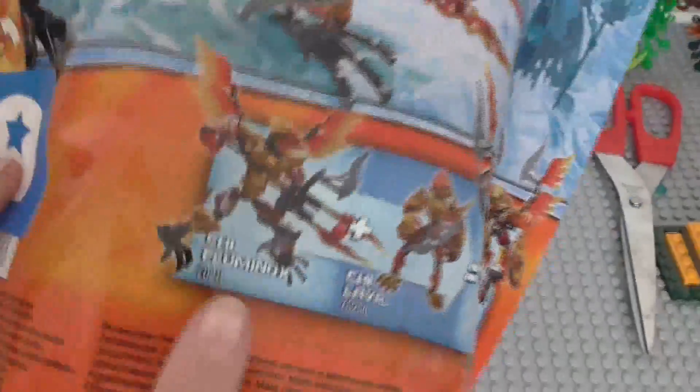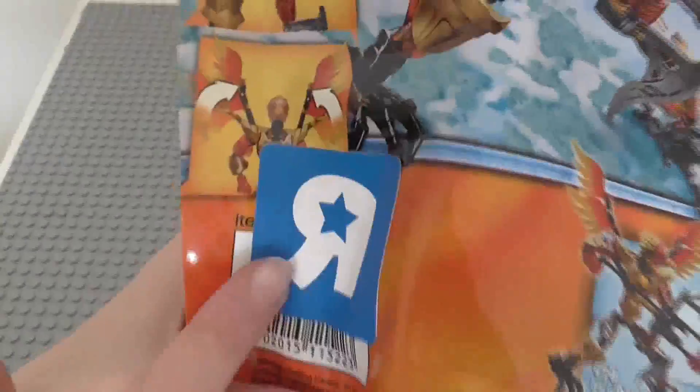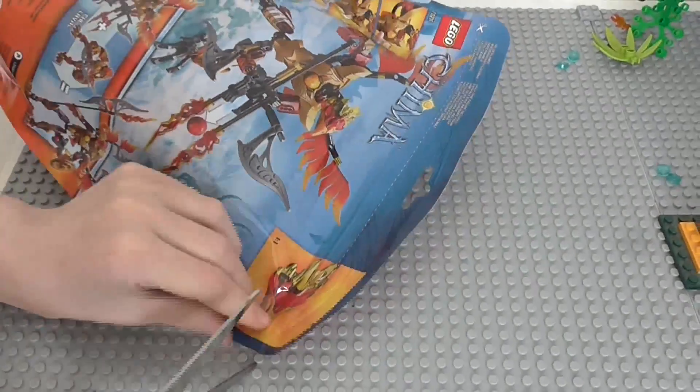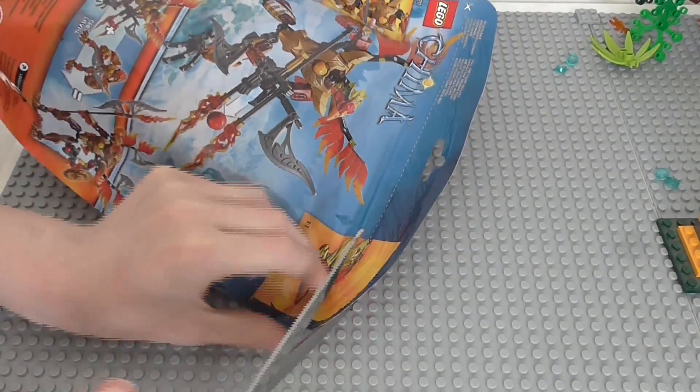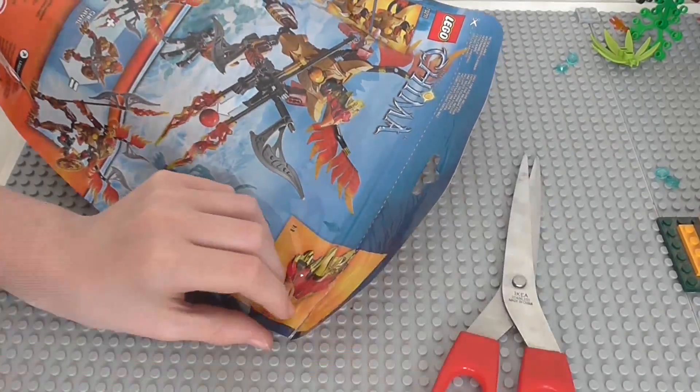On the front we see Chi Fluminox and the fire detail. Then on the back you can see how you can combine it with Chi Laval to make that combined model. We've also got Chi Sofai which I have reviewed, then some of the features. I did get these from Toys R Us of course, so they added that there. Anyway, we want to get this thing opened and take a look at what pieces it comes with.